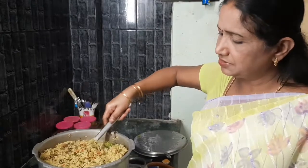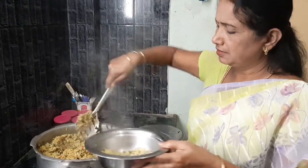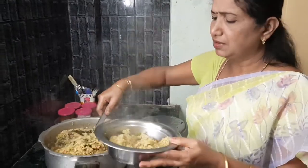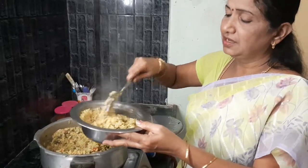The sauce and gravy — the sauce will keep the sauce, and we will add the sauce.